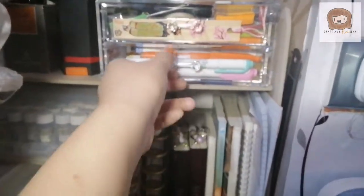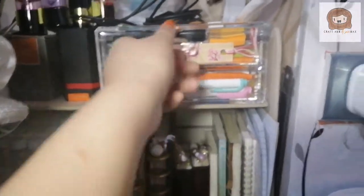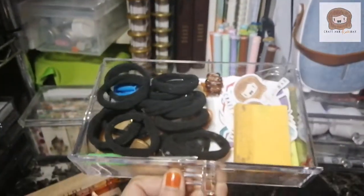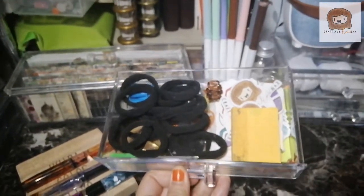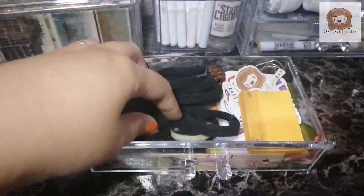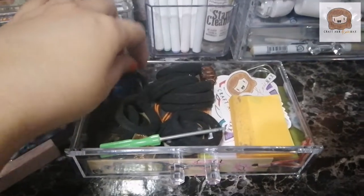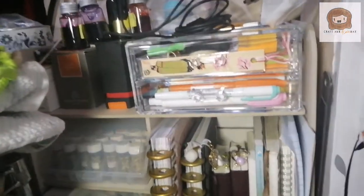My Mildliners are here and some of my brush pens — I rarely use them so they're there. And then here are other things I use. I put most of my hair ties inside for easy access. I also have stickers, logo stickers from my shop, sticky notes, a bookmark, a small screwdriver, and sharpeners in there.